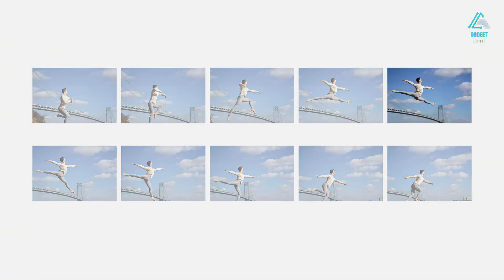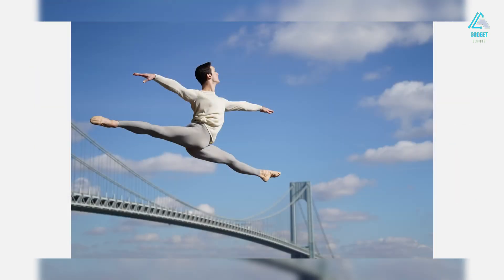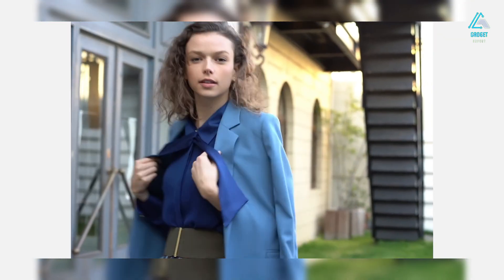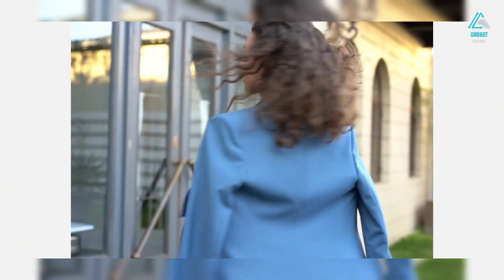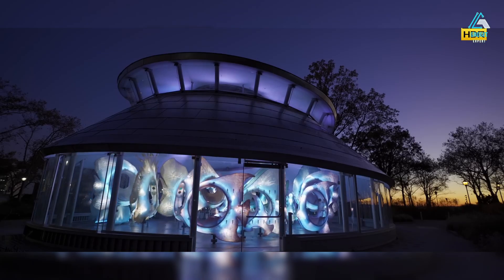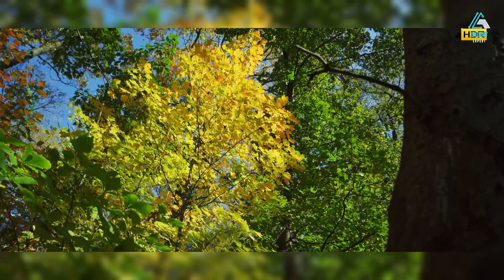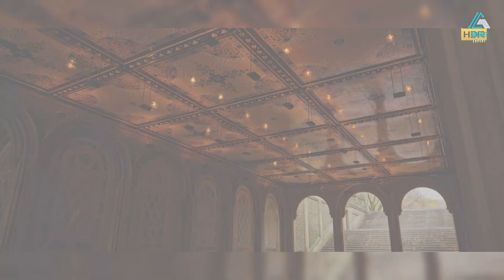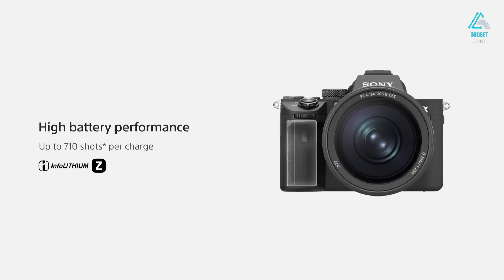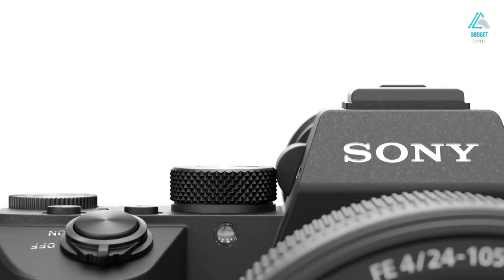Around back, the fully articulating LCD screen is a welcome touch for vloggers and solo creators. It's now more responsive to touch, with snappy navigation and accurate touch focus. Dual card slots return, supporting both CFexpress Type-A and UHS-II SD cards, and the card doors feel much sturdier — no more wobbly, plasticky hinges. The entire body is fully weather-sealed, ready for harsh environments, be it mountain peaks or rainy wedding venues. And yes, the menu system finally makes sense. Borrowed from the FX3 and A7S III, the UI is intuitive, fast, and customizable, with logically placed functions and an FN menu that adapts based on shooting mode. All in all, the A7V delivers Sony's most refined and ergonomic design to date.